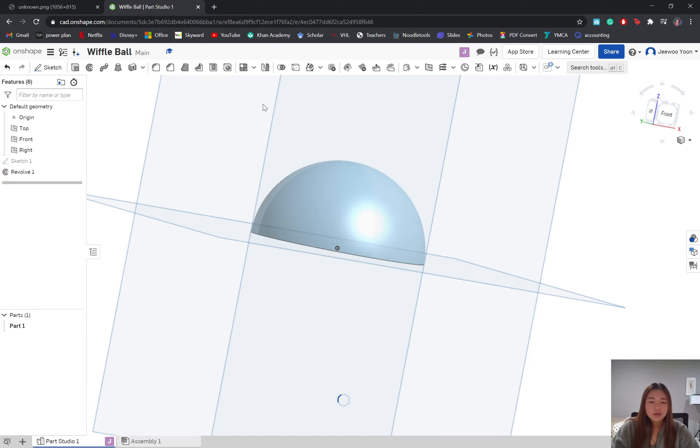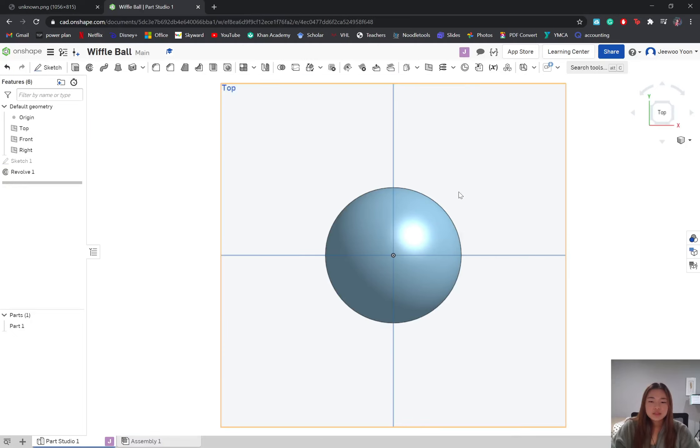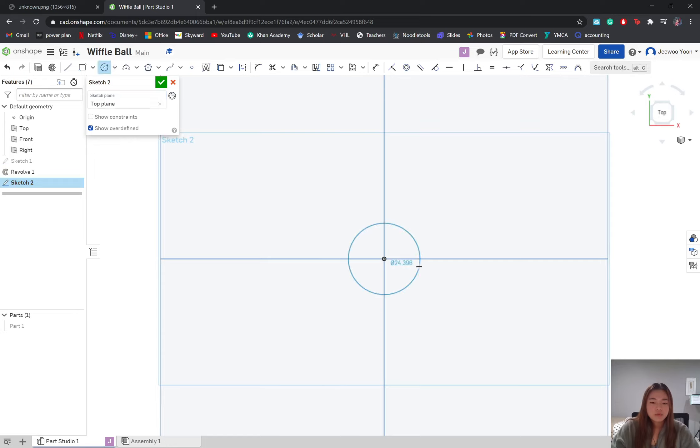Looking at the third sketch, we see a pattern with the holes: there's one center hole, four on the second row on the outside, and eight on the third row. We can see that there are five equally distanced for half of the ball, so we know there are 10 equally spaced around the entire ball. Let's start by creating our center hole at the very top — we're going to hide this part, create a new sketch based off the top plane, and make a hole dimensioned to 10 millimeters.